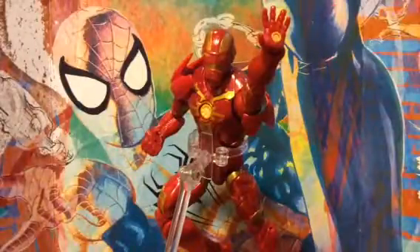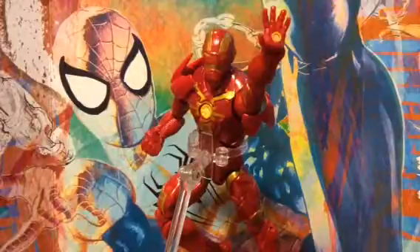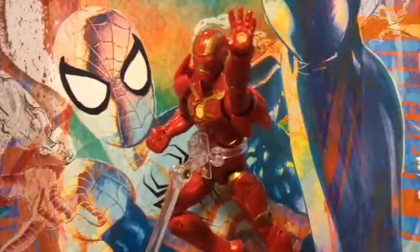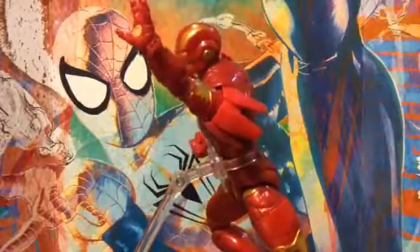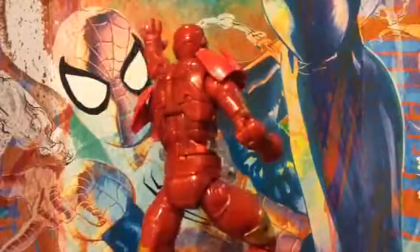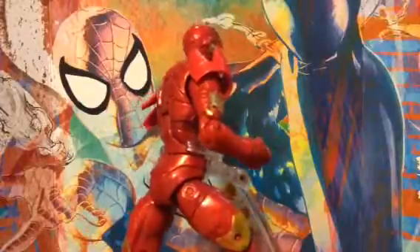Hey, what's up you guys. Today I will be doing a review on the Marvel Legends build-a-figure Iron Man. This guy is really cool. I really like the detailing on him. I wish they could do a little bit better, but really very little complaints. I really liked him.